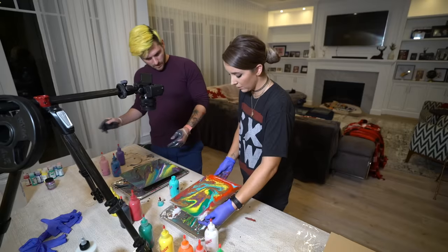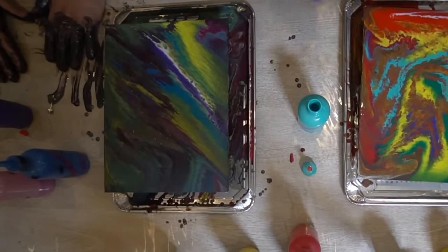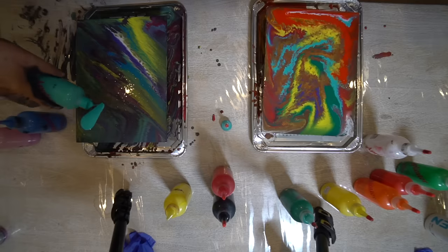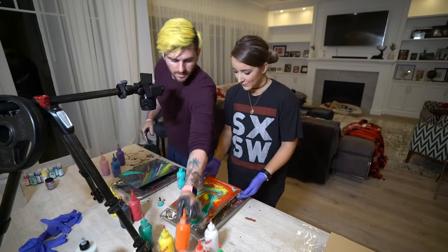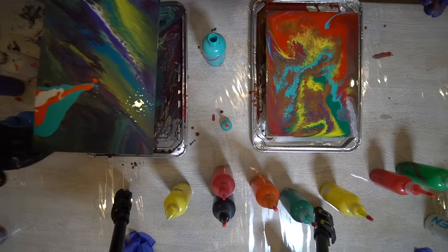Neither of ours really came out like an acrylic pour with the concentric circles or whatever, but I'm not mad. I love it. The longer it sits here, the more it changes. I swear to God, stop doing that. It's really hard to know when to stop. It doesn't really look like any of the ones that people do on YouTube. Do I have a hard time following directions?